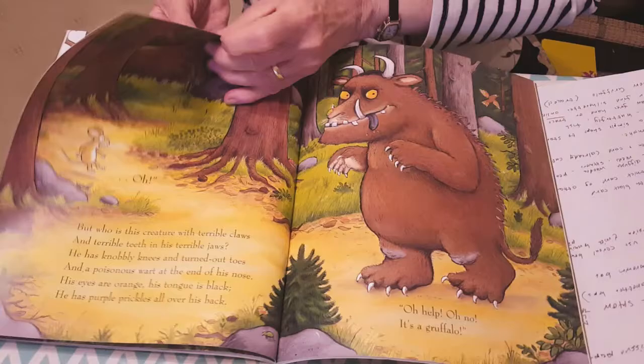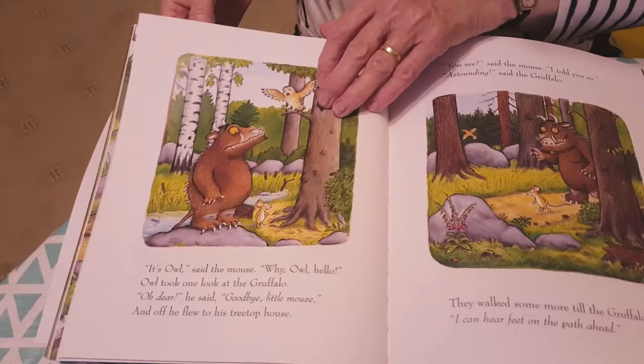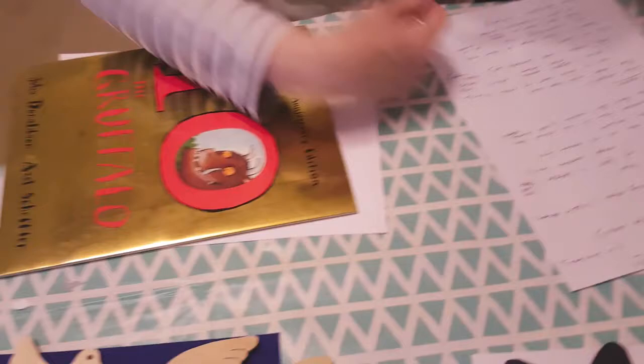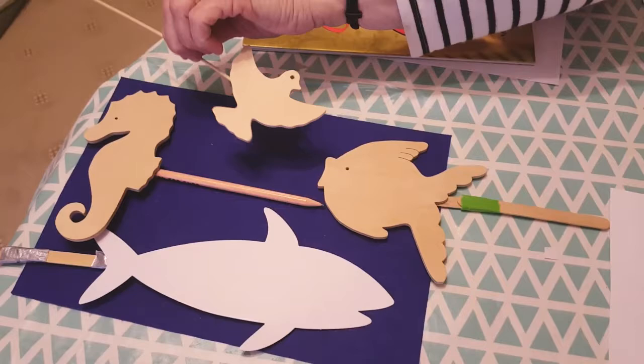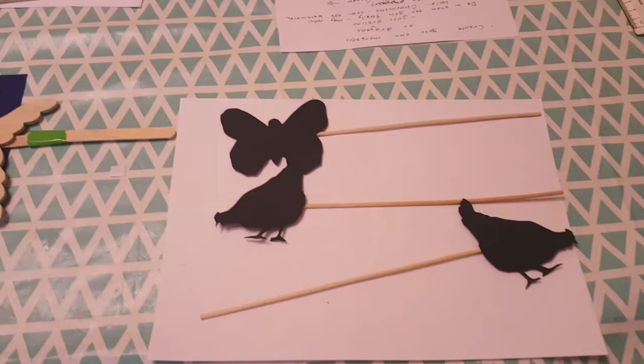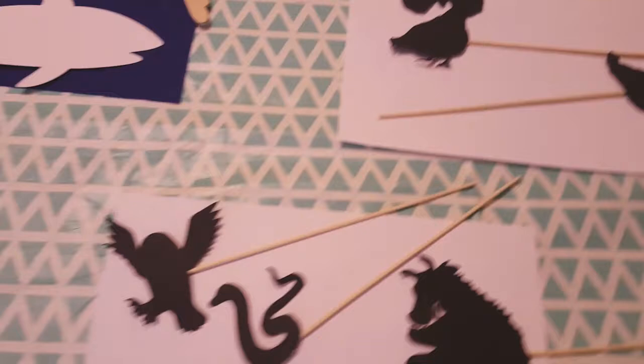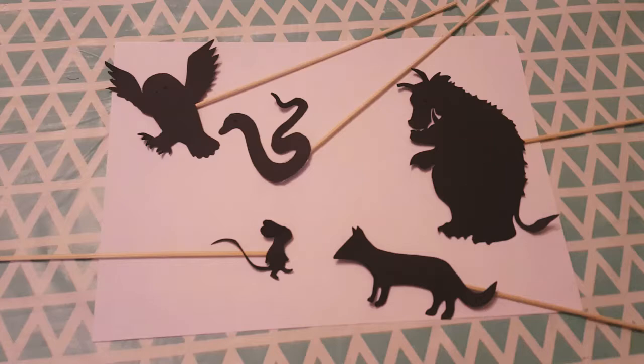I found another picture of the Gruffalo that was about the right size. You need to trace around it and then use that as your pattern to make — it is quite fiddly. To start off with I suggest you do something simple like a butterfly, a fish, or a bird, just to try it out. You could also just draw your own dragon or monster, and then it won't matter what it looks like because it's your design — it won't have to look like something else. You could use your puppets to make a show for the rest of your family.